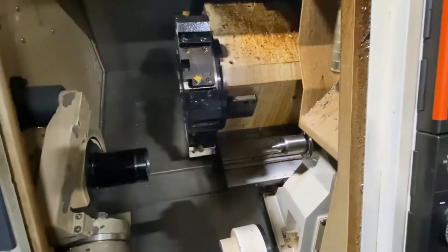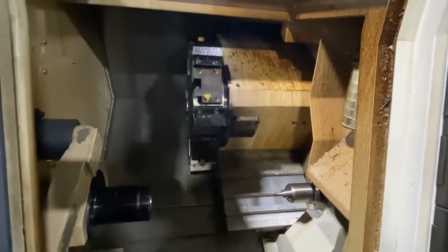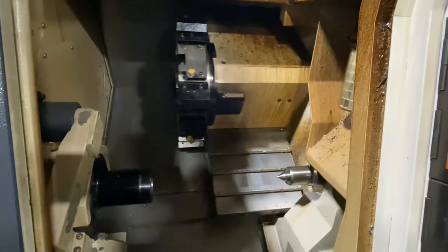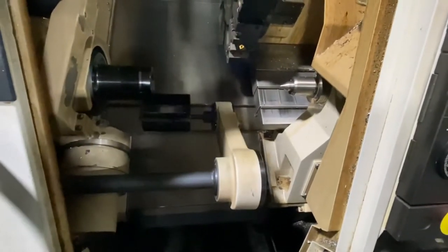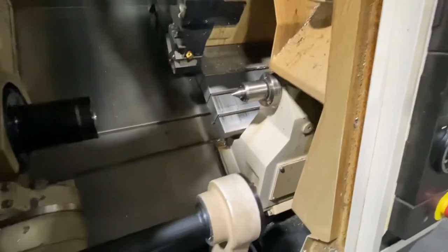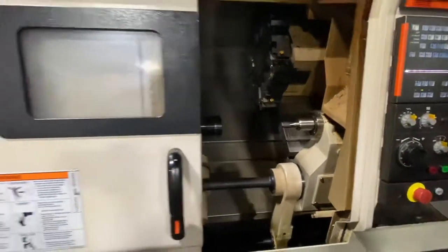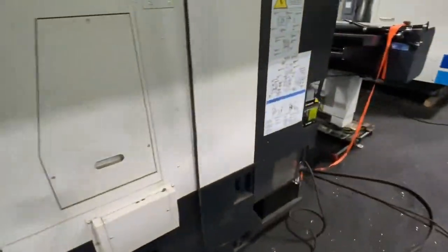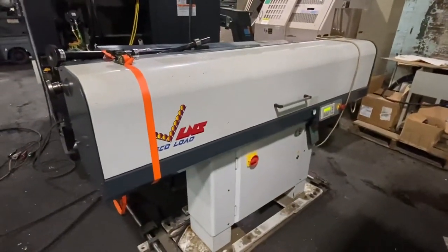Parts catcher. Tail stock, chip conveyor and your cooling system, bar feed, L&S eco load. Thanks for watching.